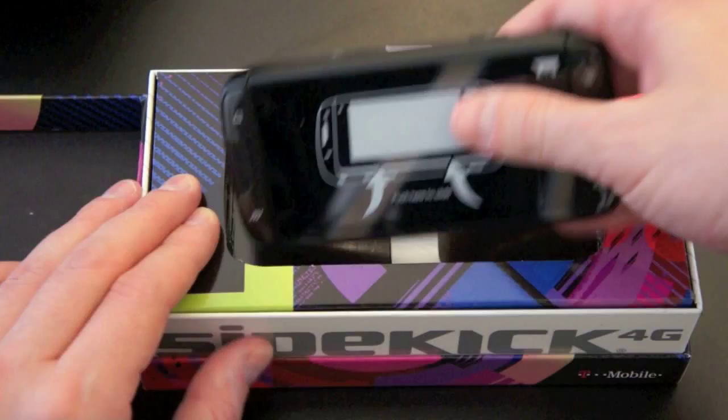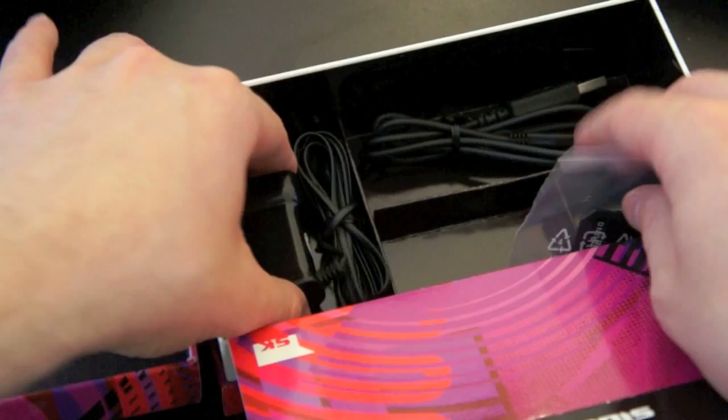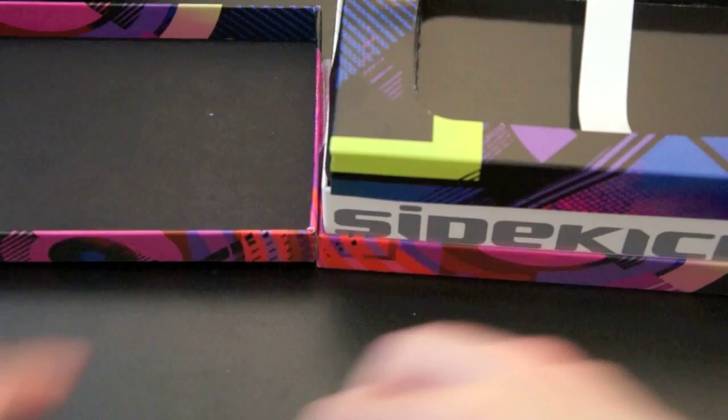So here it is — it definitely looks like a Sidekick. Pushed it off to the side for just one minute. There is the white color. Let's see what else we're going to get in the box. So we've got an adapter for the microSD to standard SD card, a great wall charger using microUSB, which is nice, and a USB to micro cable. Nothing all that exciting there. It looks like there are some books in here as well — a Quick Start Guide and the rest of it.